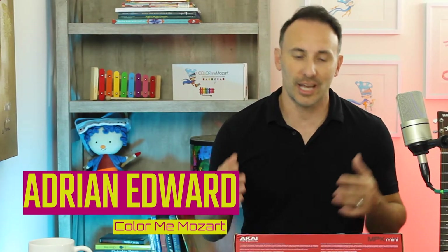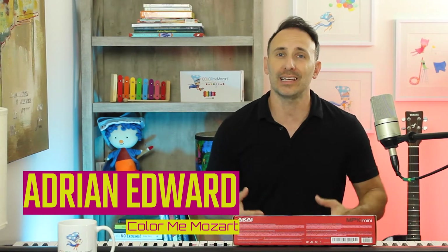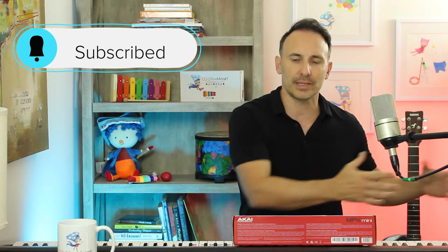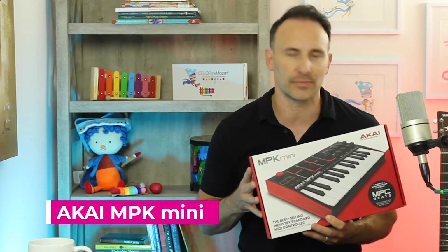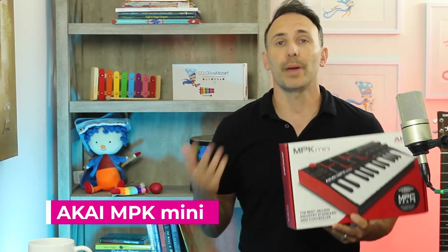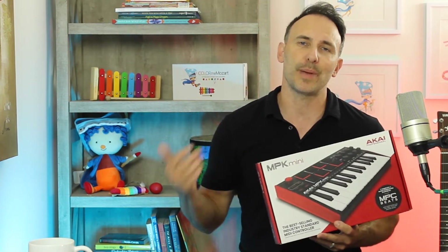Hey everybody, I'm super excited today — I just got a new MIDI controller. As you all know, I use a big core keyboard for my lessons, and whenever I have to record songs into GarageBand, it's just not practical because I have the laptop to my side and all the MIDI cables running. I've been checking out MIDI controllers and I got the Akai MPK Mini — this is the MK3, the latest version. The reviews are amazing, it looks incredible. It's a mini MIDI controller and I'm excited because I can take it with me, and it's powered by the laptop rather than needing a separate adapter.